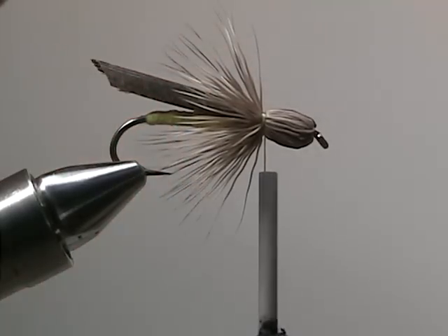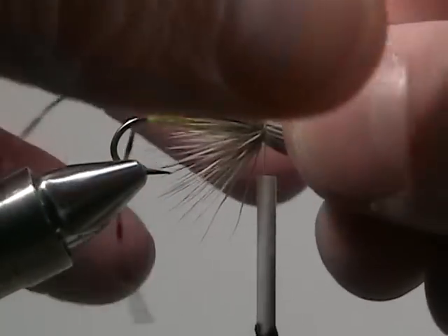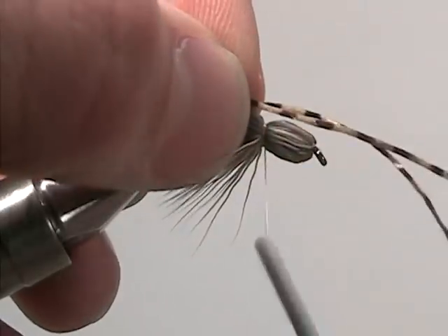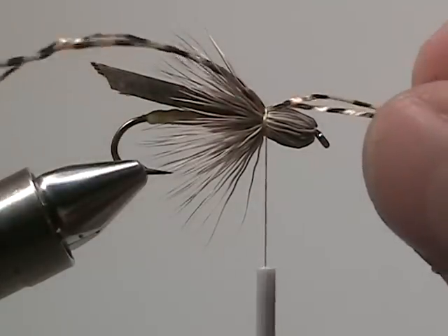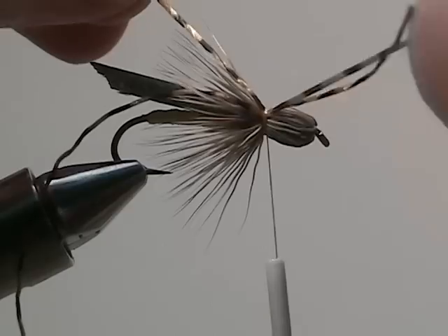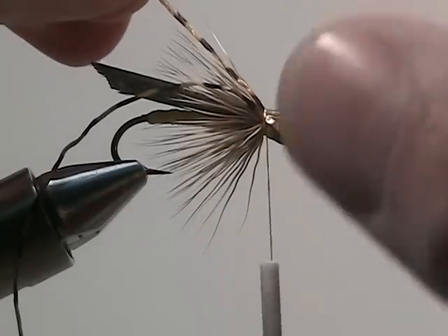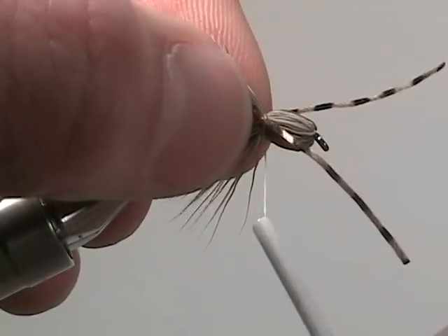Now we're going to take a few sexy legs and tie them in at the same place we secured the head. One wrap around so that we can still play with the legs. Move the legs into place on either side of the hopper and then secure them in place.